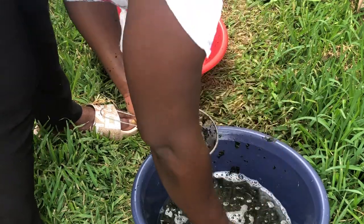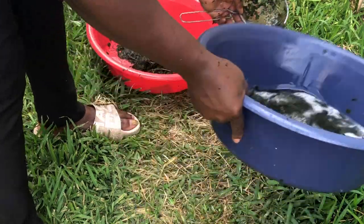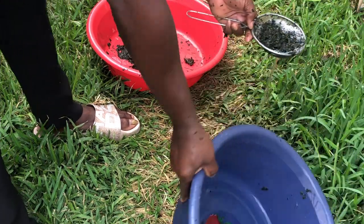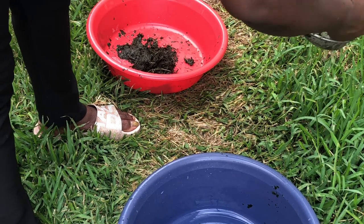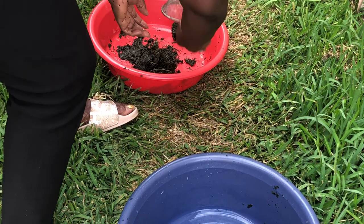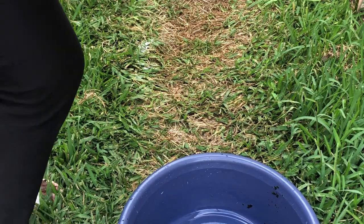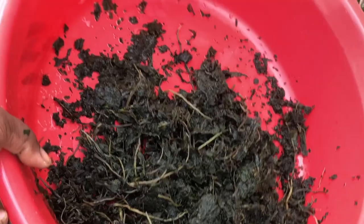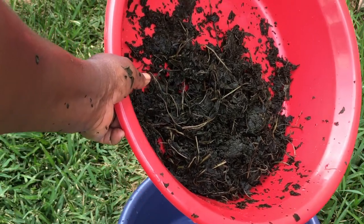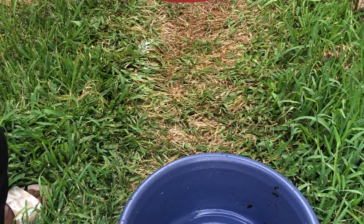Next time I'll be washing bitter leaf, I hope to pluck it from my own garden. By then the one I planted will have grown. I hope to pluck the next batch direct from my backyard when it starts producing fresh bitter leaves. I will show you guys from plucking it from my garden, washing it start to finish, and also using it to make bitter leaf soup. It looks like now the bitter leaf in the bowl is done.